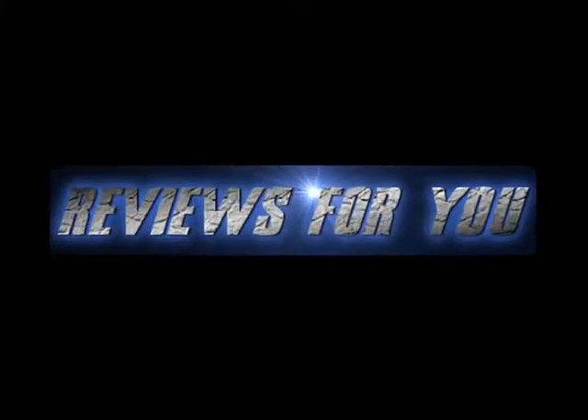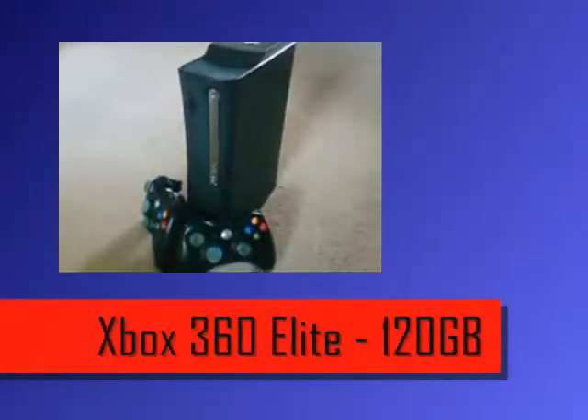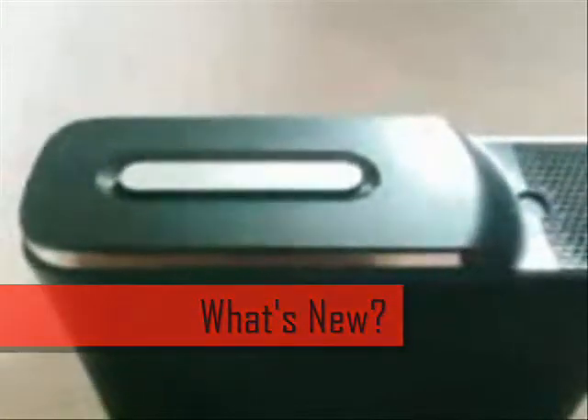Hello everyone, I'm Jack Benham from Reviews for You, and today we have a hands-on review of the Xbox 360 Elite. I hope you enjoy, and be sure to subscribe for more.